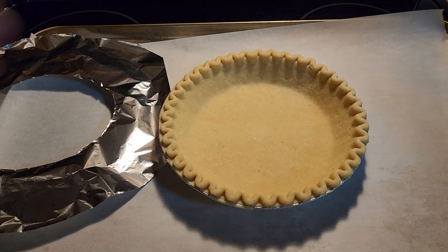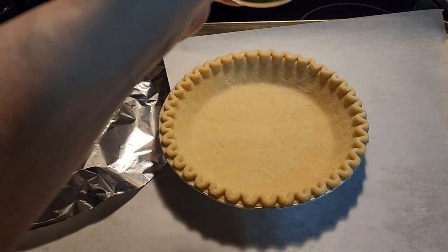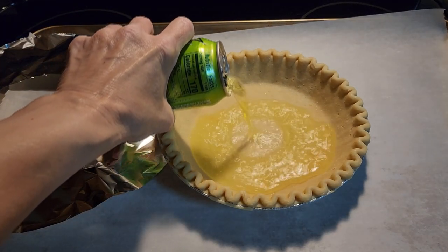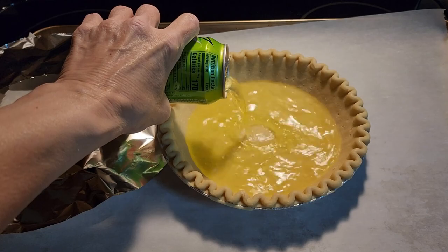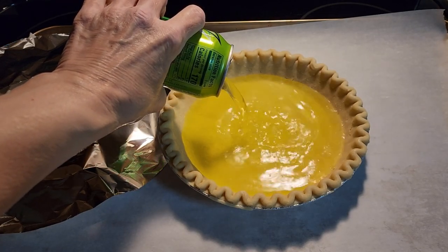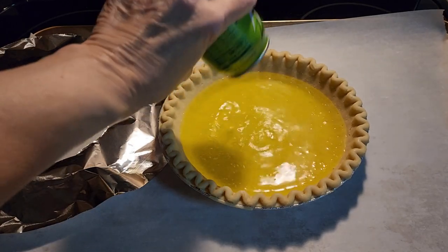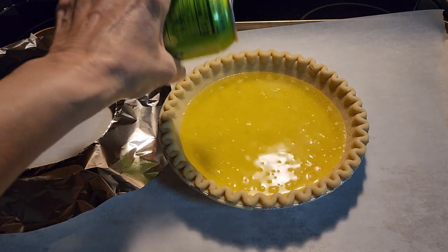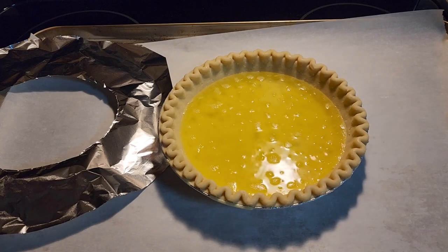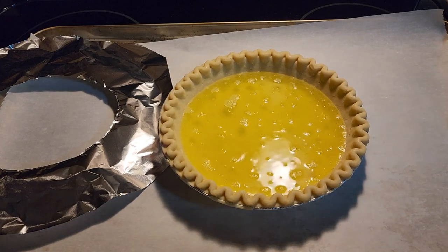First, you need your liquid, which is one and a half cups — or one 12-ounce can of soda pop — and just dump it in the pie crust. You can use water instead if you want the very old recipe, since it's called water pie and only used water. But we're going to go a little fancier.